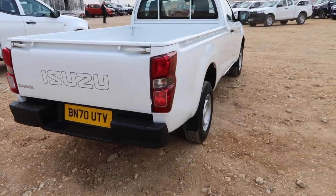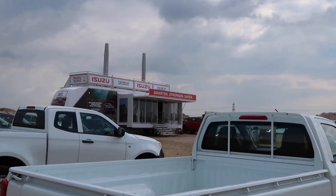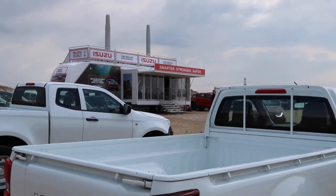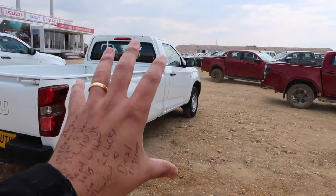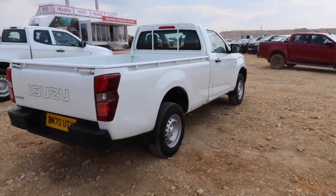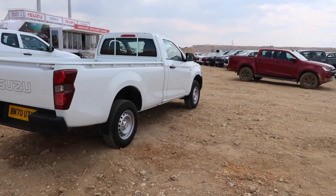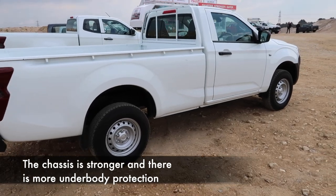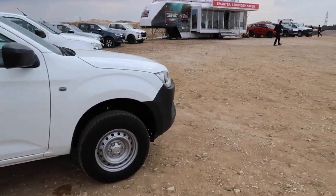The third generation's tagline, as you can see in the background, is Smarter, Stronger, Safer. In regard to the 'smarter' section, that is linked to better technology inside the car and the overall looks and finish of both the exterior and interior, which I will show you in due course. Stronger — well, the vehicle itself is stronger. It's quite straightforward. And safer — again, that's quite straightforward.